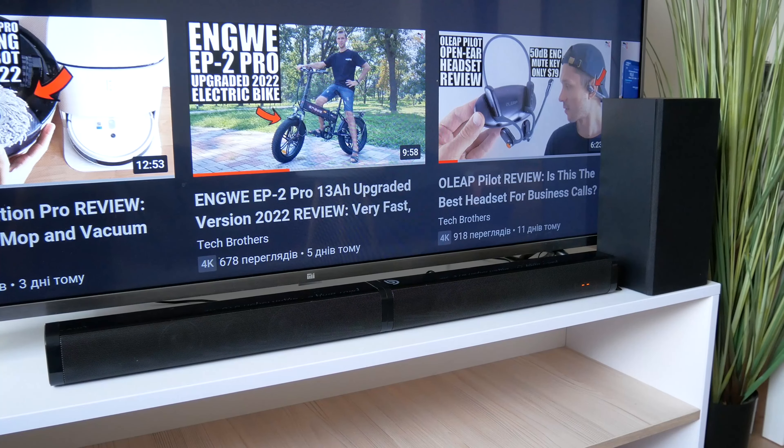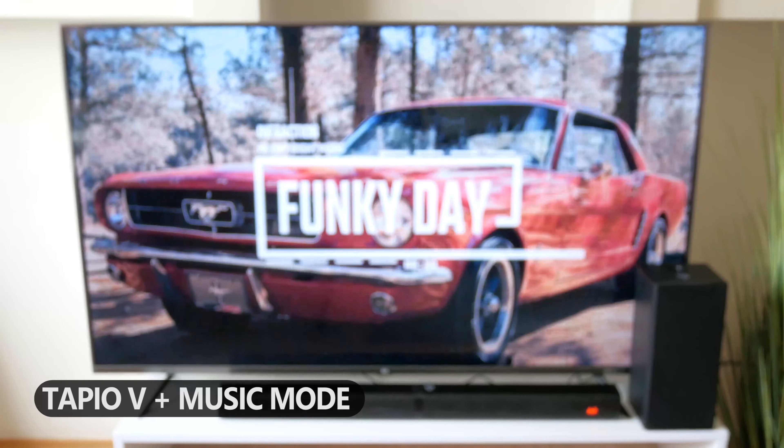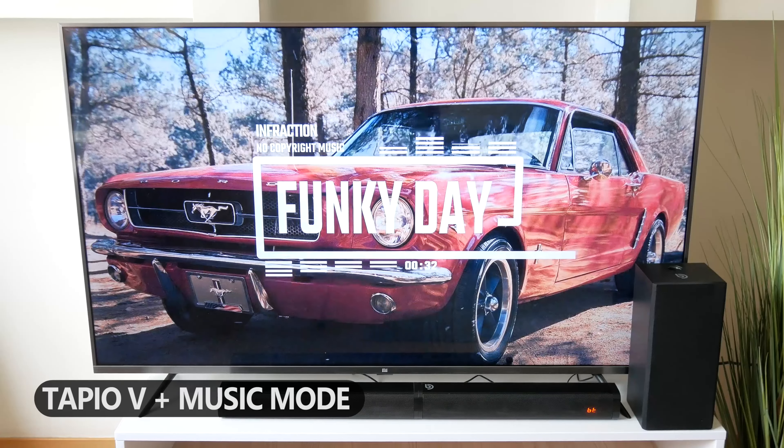However, it is still very loud. Now let's compare the sound quality of the soundbar with subwoofer versus the built-in speakers of my Xiaomi TV. I will also switch between equalizer modes on the remote control during the test.